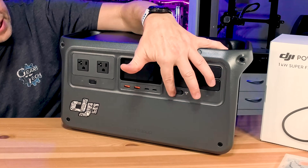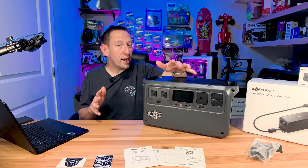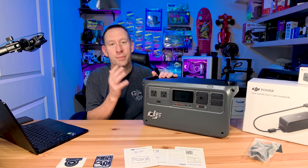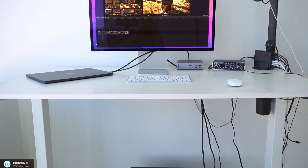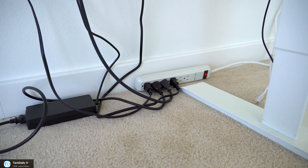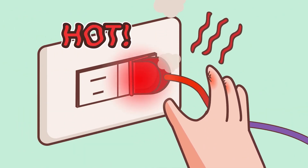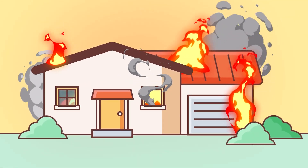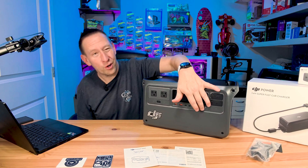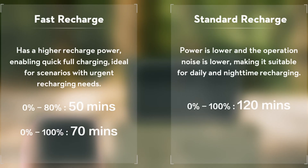It also has this handy little slider to switch between 800 watts of charging or 1200 watts of charging. That's actually a really important feature because sometimes if you're pulling 1200 watts from an outlet in your house, you may also have other devices plugged into that same outlet. So even though this would charge faster at 1200 watts, you also run the risk of tripping your breaker. The inclusion of this slider allows you to flip it into a safe charging range where you're not going to pull a lot of power, or you can go all out with full 1200 watts of charging power.